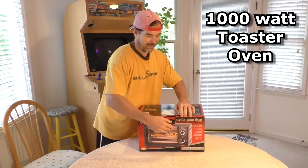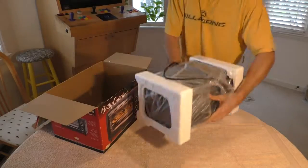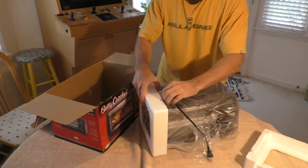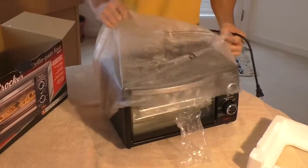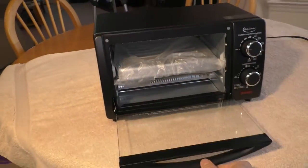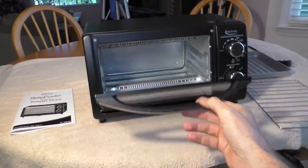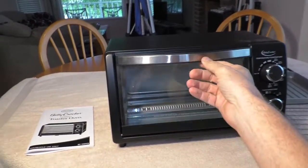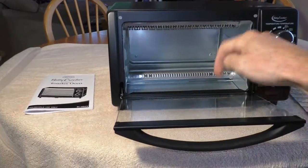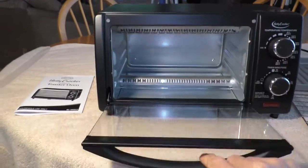This is the Betty Crocker 1000 watt toaster oven. The door swings open nice and easy. It seems like it's heavy-duty tempered glass.